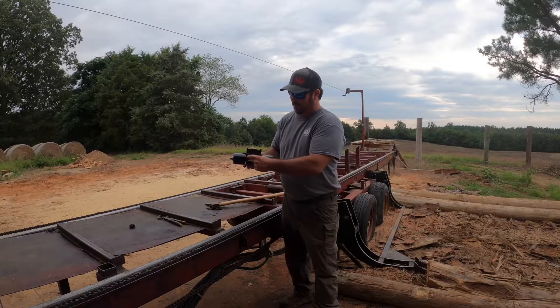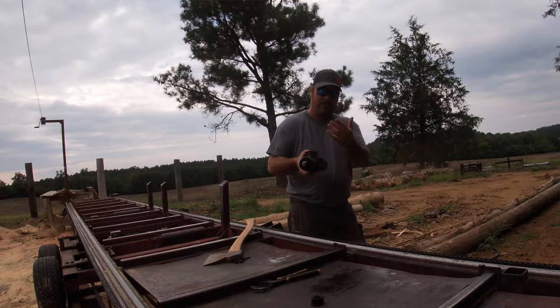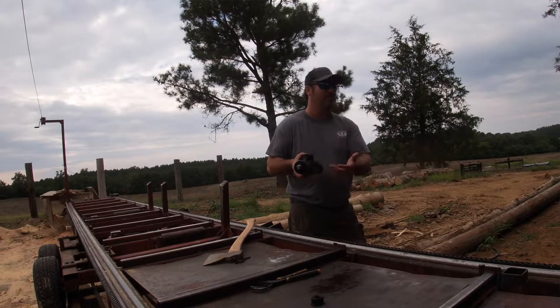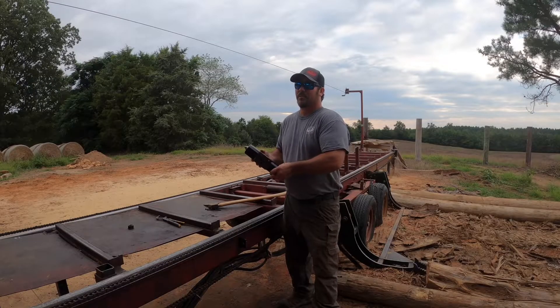Like I say, there's a spool in here. You put power here, create a magnetic field, it shifts it that way — makes the guide go in. Shifts the other way — makes the guide go out. One thing you need to know when you put these valves on...